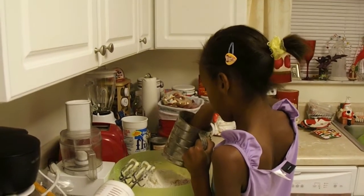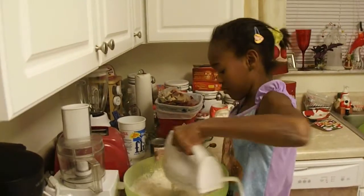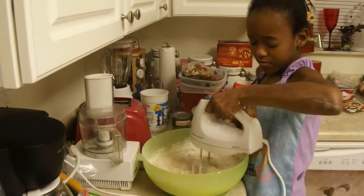Leslie's got her flour in there and all her spices sifted in. Now she's going to mix all that in until it's just moistened.